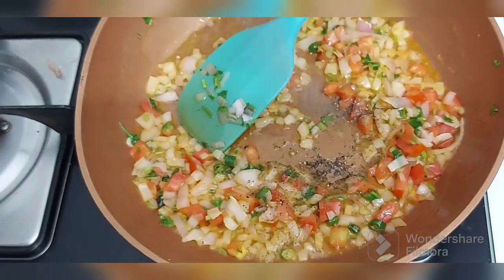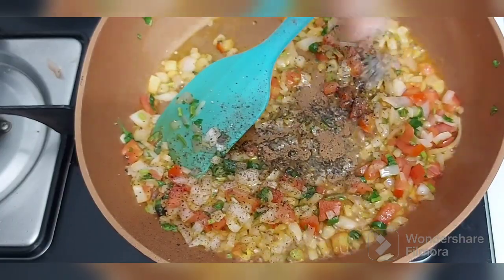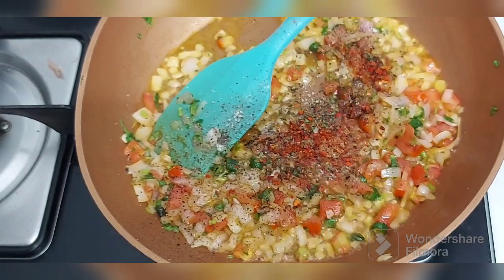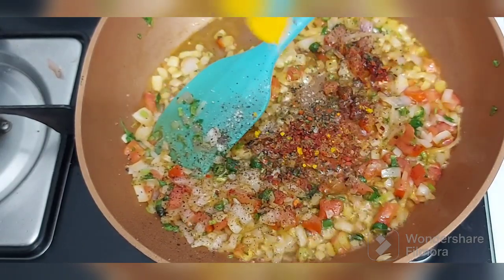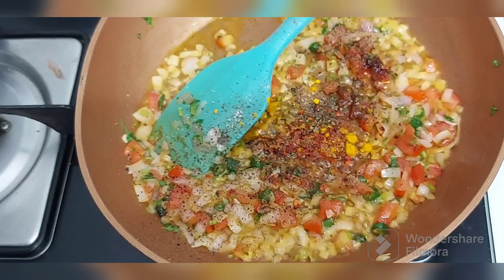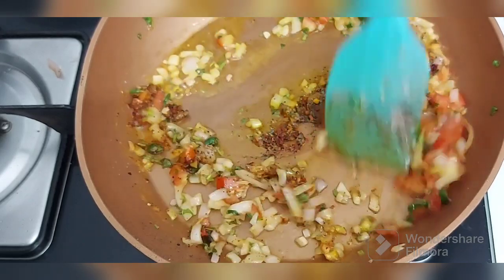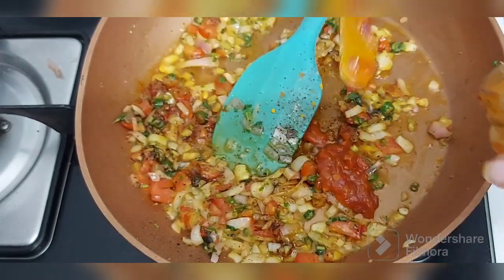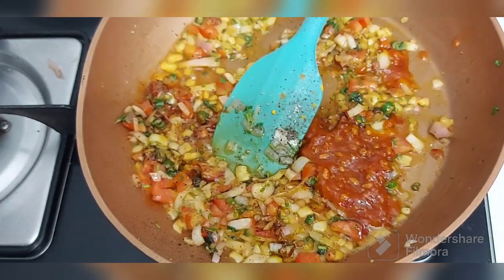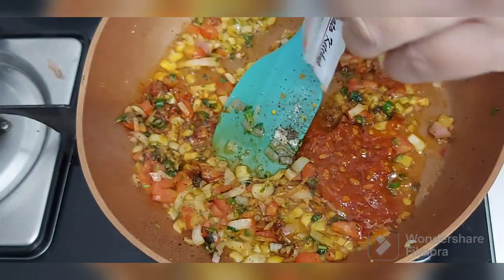A little pepper, salt, some chili flakes, a little turmeric, a little garam masala. Adding some 2 teaspoon shazwan sauce and some tomato sauce.